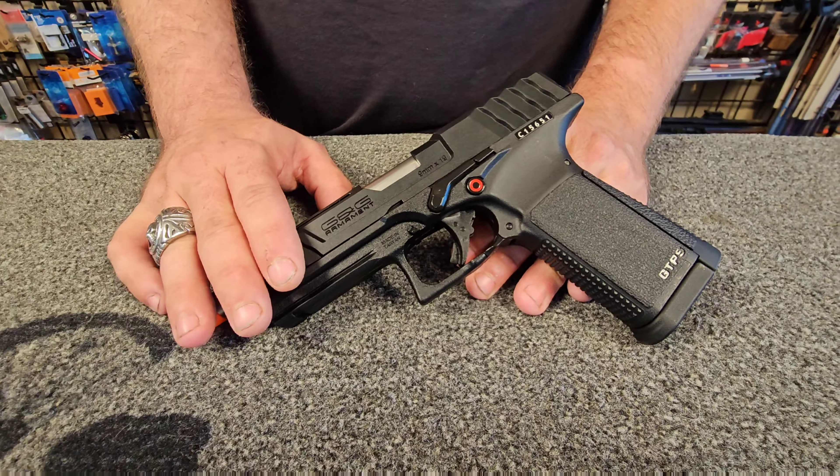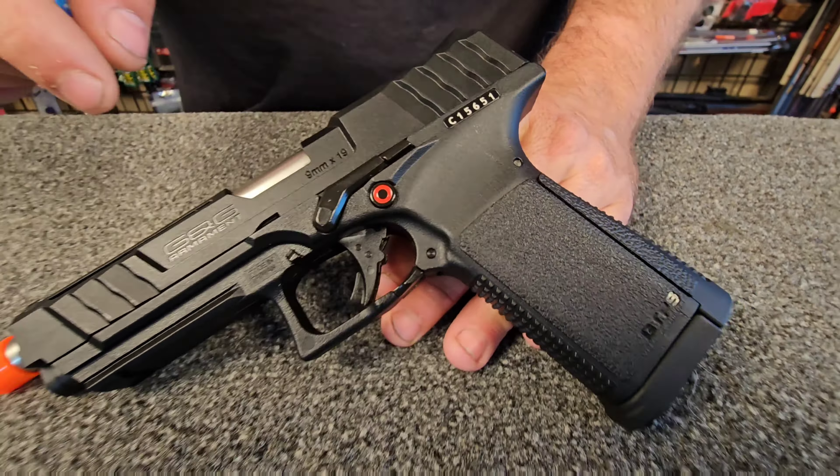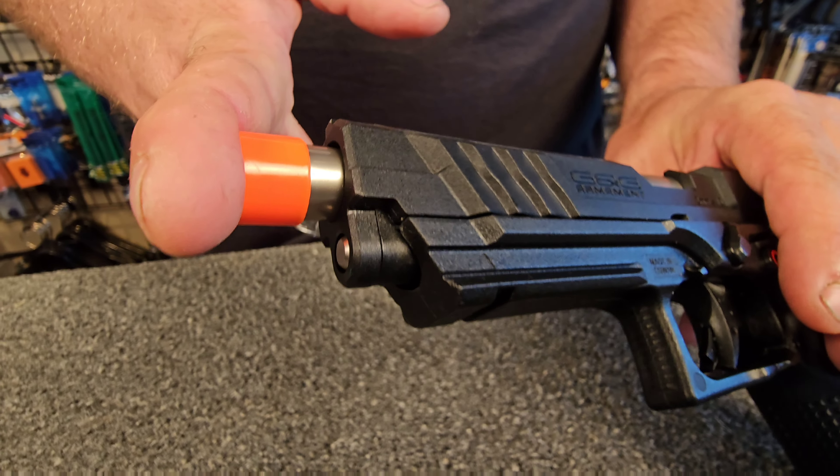Like many other G&G products, the GTP9 is a nylon reinforced polymer frame, both upper and lower, but it does have a metal barrel. Underneath this orange cap, the barrel is threaded.